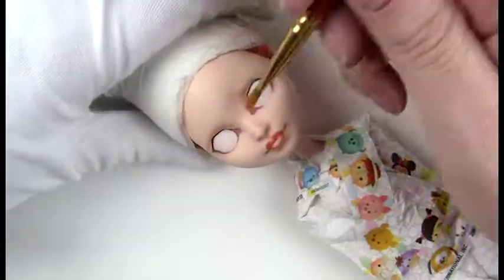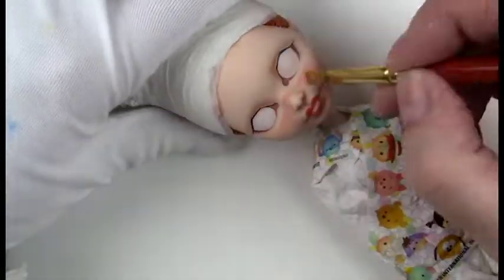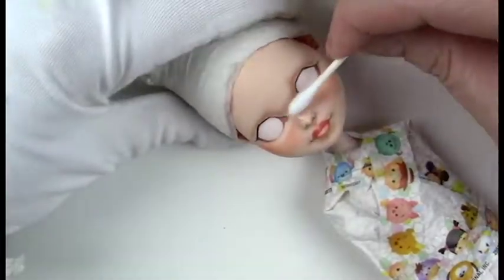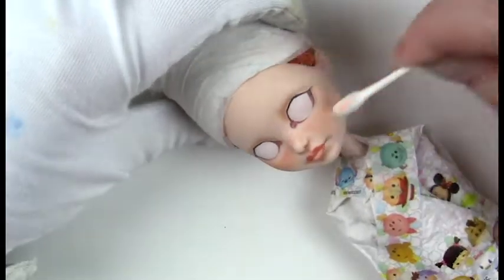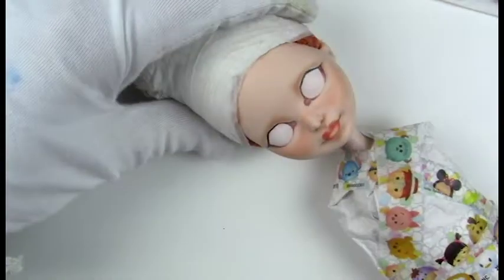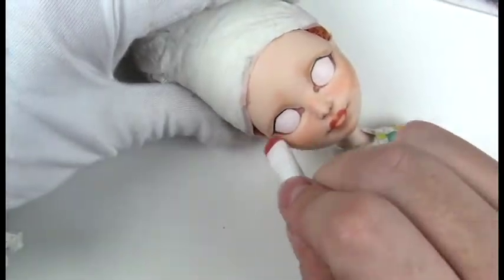Continuing in with the contouring, giving her some eyelids. When I would normally add blush, I'm now going in with the blush across the nose where I want the freckles to go. I'm using the PanPastel colorless blender to blend that in so it doesn't look so harsh, and carrying the blush above the eyebrow area.